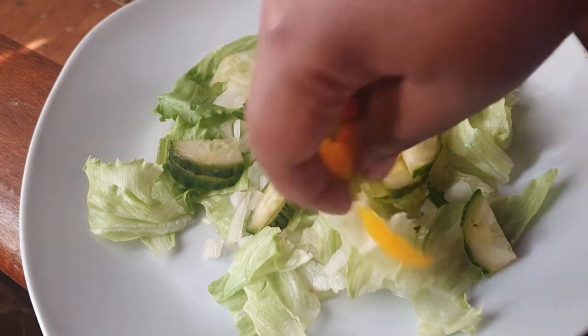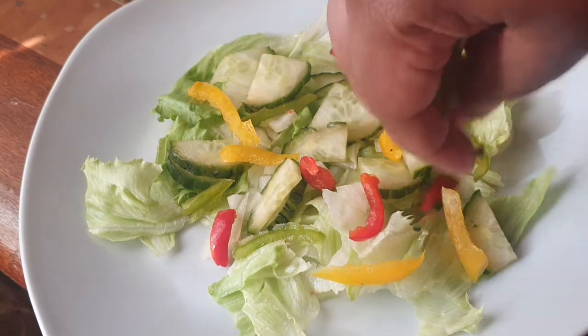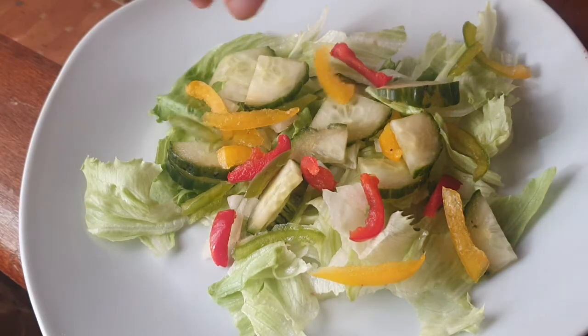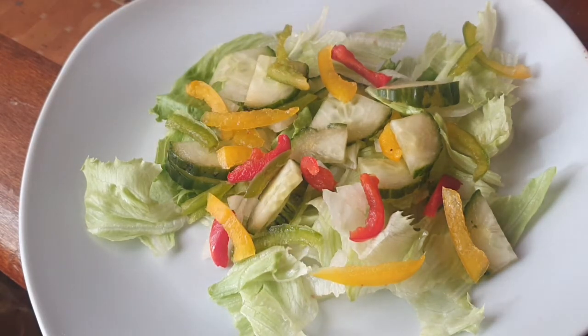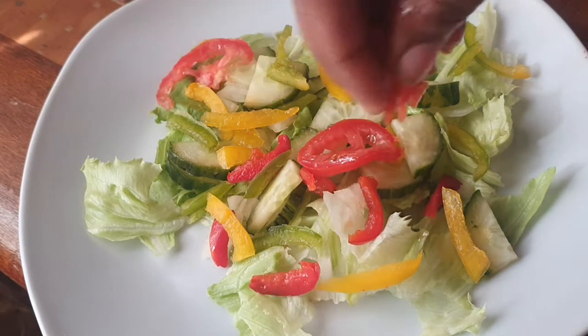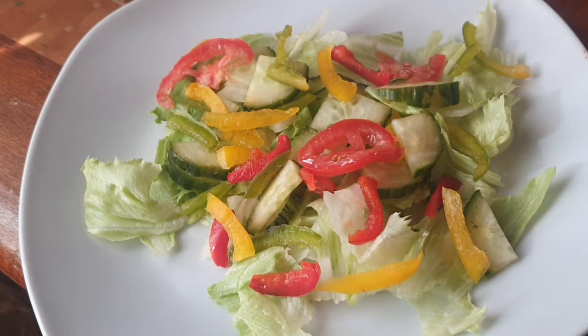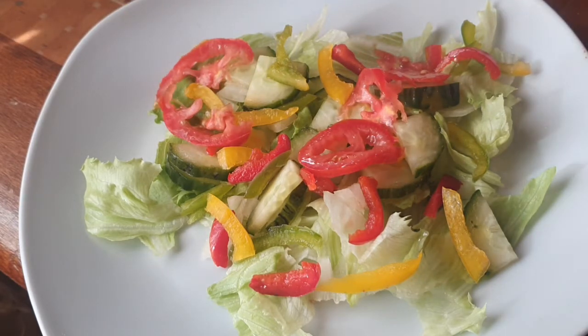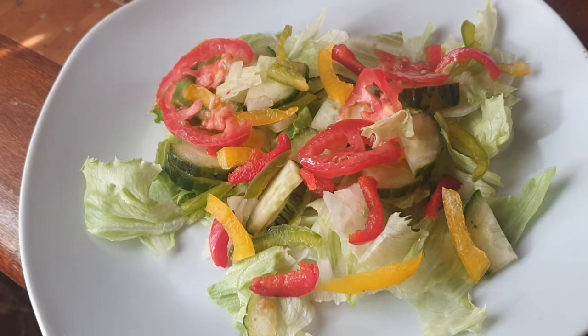Our peppers — look at how pretty that is getting! And then our tomatoes. How easy was that? You just made a beautiful salad in just a short amount of time.